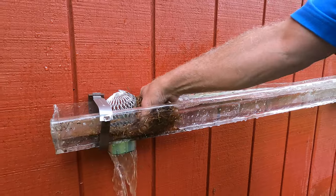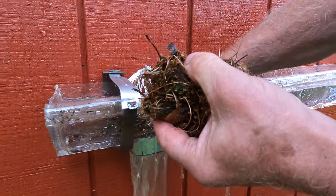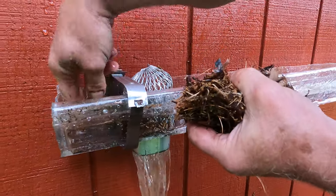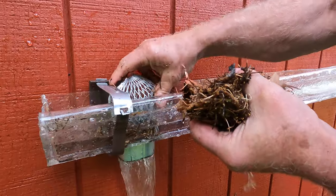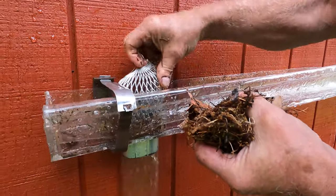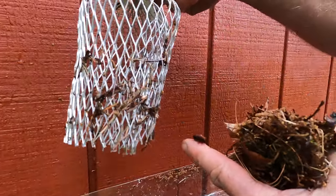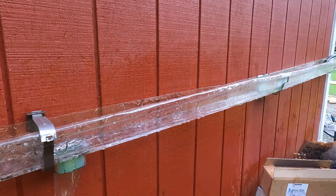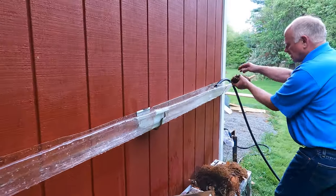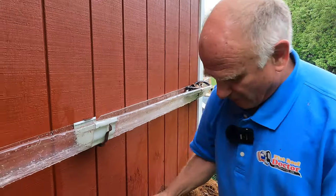I'm going to take the same debris out and keep it to reuse. See how the debris collects around the strainer — that will clog it. Now let me remove this and use the same debris. I'll set it aside for now and show you what I have found.